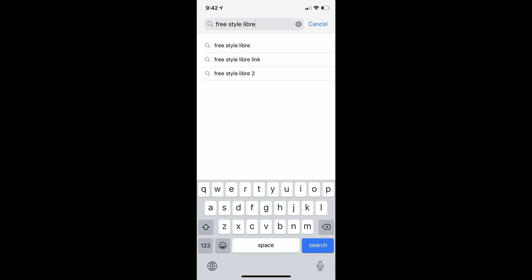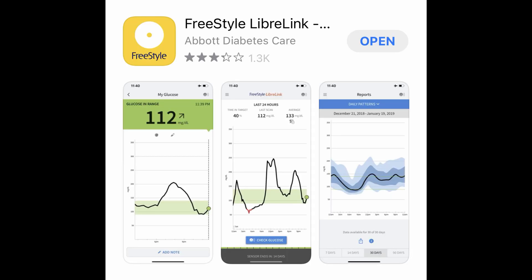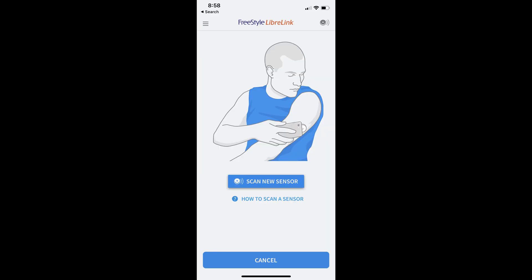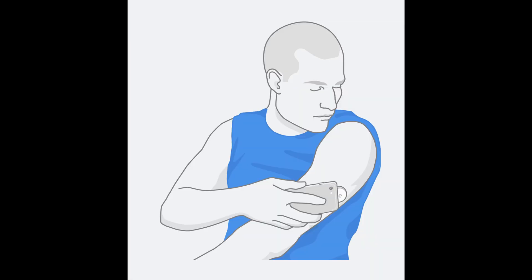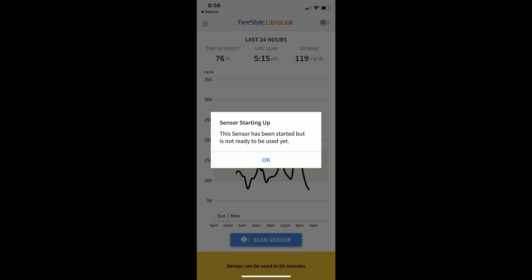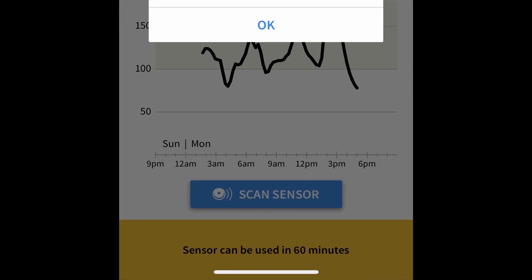Now let's go over to your smartphone. I'm using an iPhone in this example. Go to the App Store and type in FreeStyle Libre, then you'll see this app — download the FreeStyle Libre app. Once downloaded you would be ready to scan your sensor. When you open the app for the first time, it will ask you if you want to scan a new sensor. Go ahead and click 'Scan New Sensor,' then bring the cell phone close to the sensor as shown in the picture and it will scan your sensor.